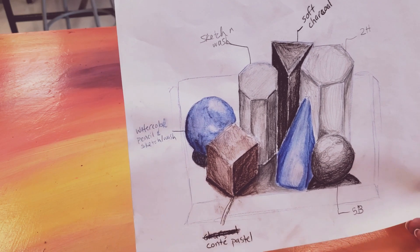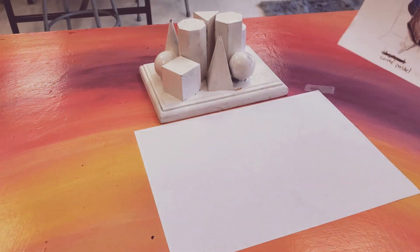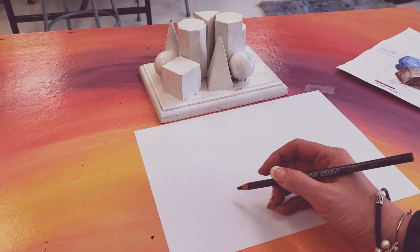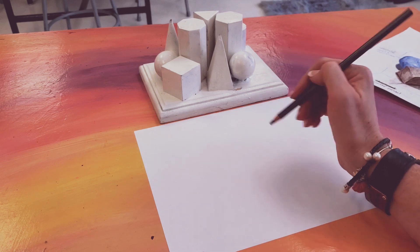I am going to walk you through it step by step and then you guys are going to practice today. Here is my paper. I am going to start just doing a basic outline of what I am looking at with an ebony pencil. I have taped my paper down, so I am going to do my best. I am drawing from what I see.